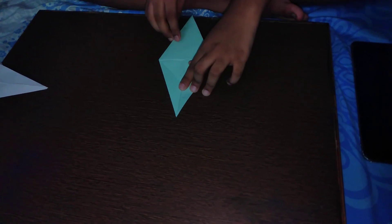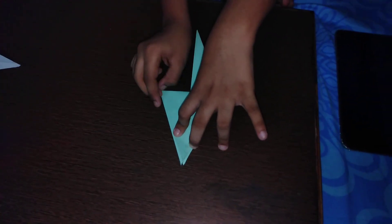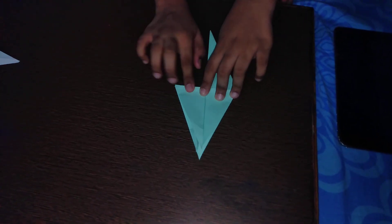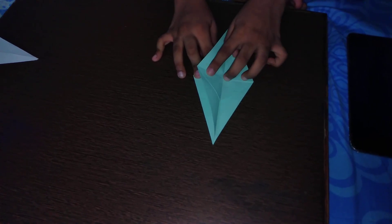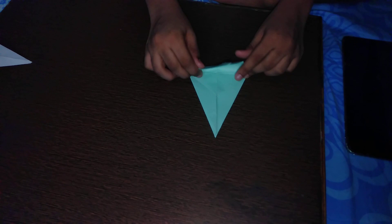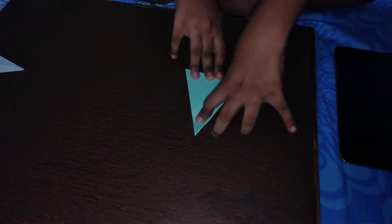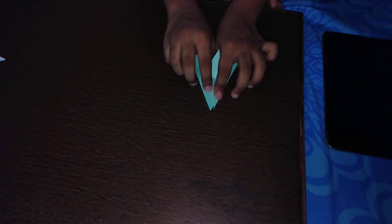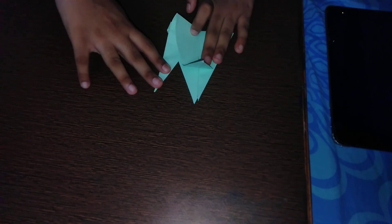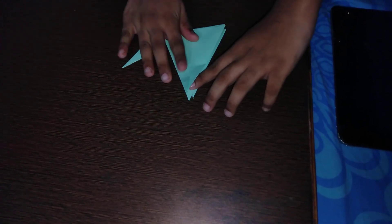Turn it over like a page, take this bottom flap and fold it up, then crease it. Turn that page over again — the one-fourth of the rhombus is gone. Lift this section, take this page and fold it upward, then turn that page over — now it's just a normal triangle. You can see one triangle here and one triangle here if you lift this. Pull both triangles out by pressing the bottom part, then pull this triangle out as well.